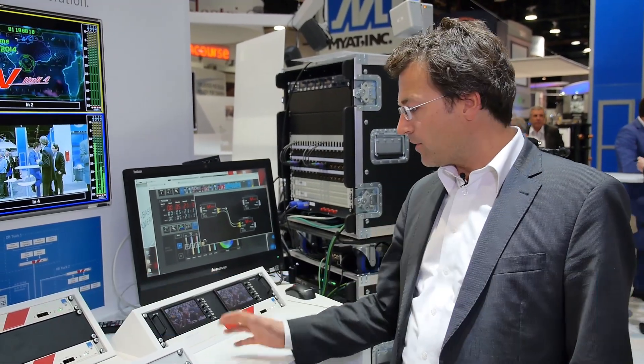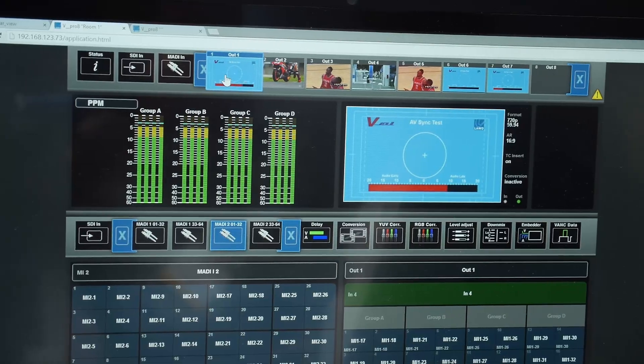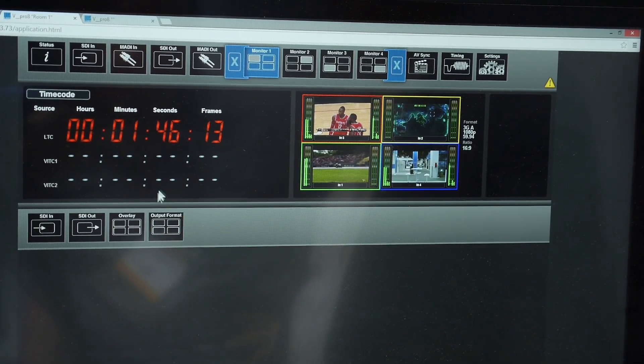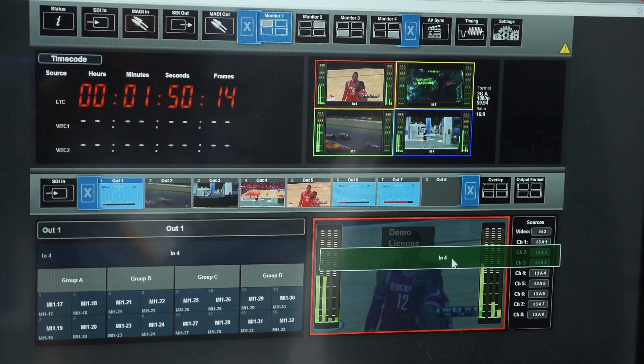My name is Felix Krueckels. I'm the director of business development at LAVO and I want to explain our V-Line series, starting with the LINK4 we have here. The LINK4 is a video IP streaming box for all kinds of applications: contribution, distribution for stage box systems, but also for wide area network remote production applications.